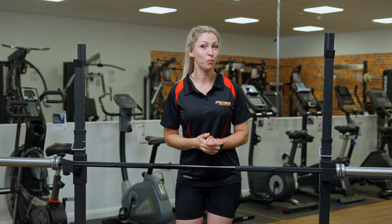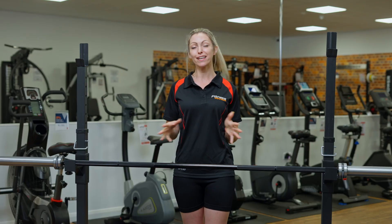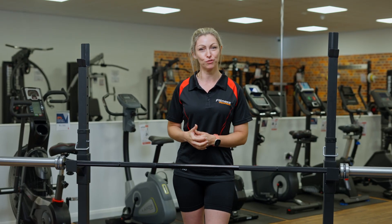They're also super lightweight, weighing in at only 18 kg — great for manoeuvring around your home gym.